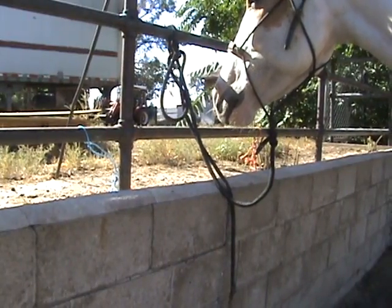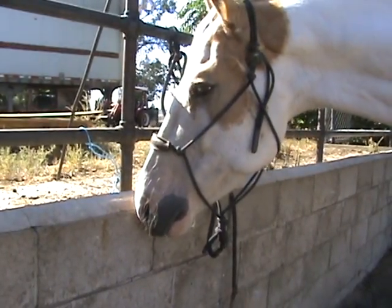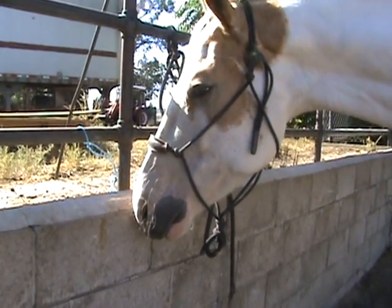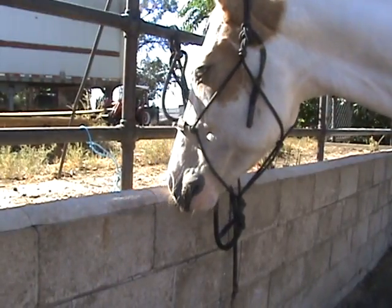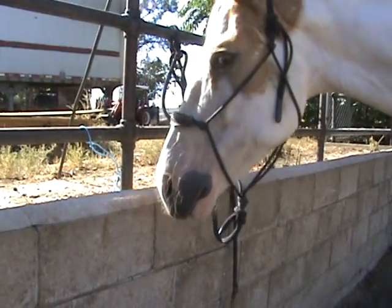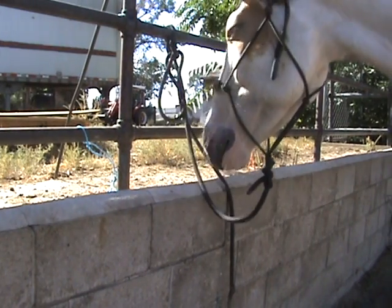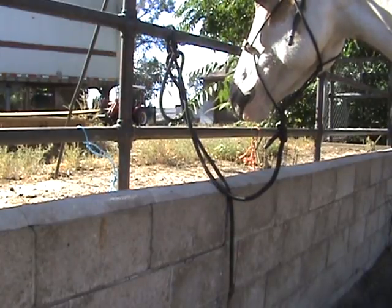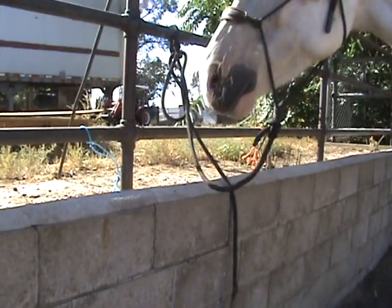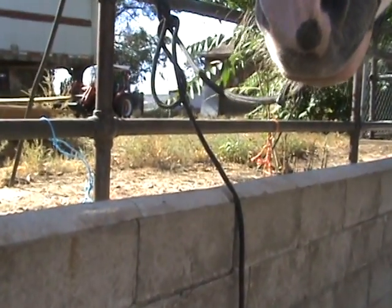Today is Wednesday the 23rd. He's had two days off. The first thing I wanted to show you — I mentioned in another video — is how thick his tongue is in his mouth, and that's why I went with the bit that I went with. Let's see if I can get him to cooperate so you can see how thick his tongue is.